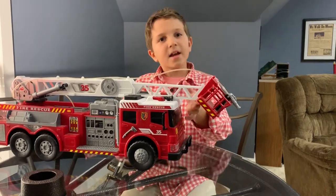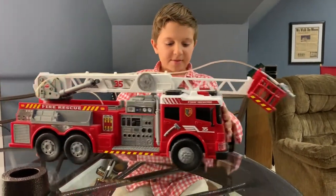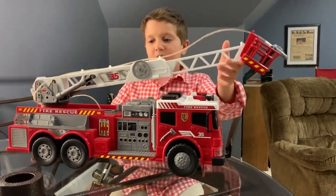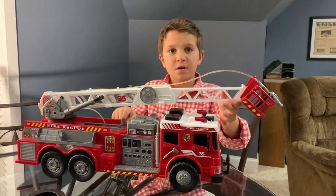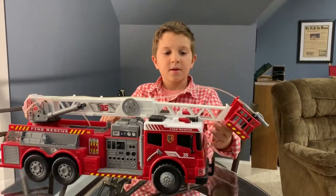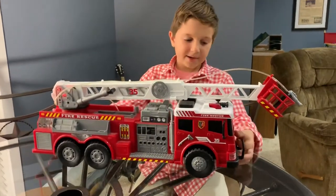When I was younger I used to play with this and put the water in, but the pump doesn't work anymore so I can't use it. If we could fix it that would be good.